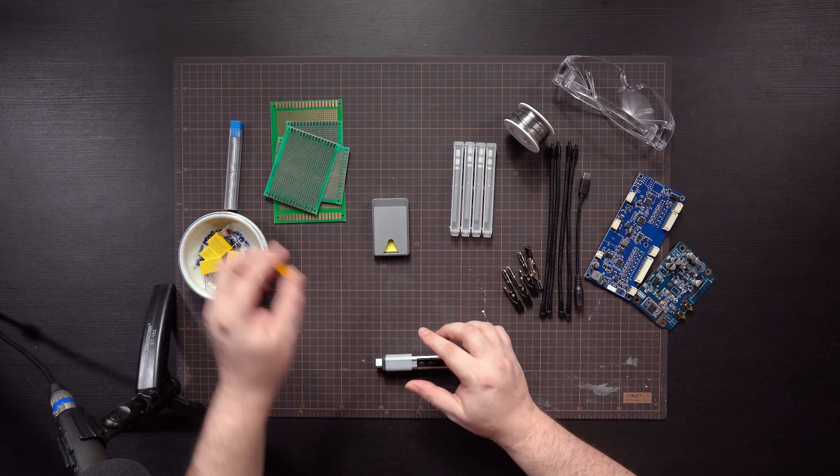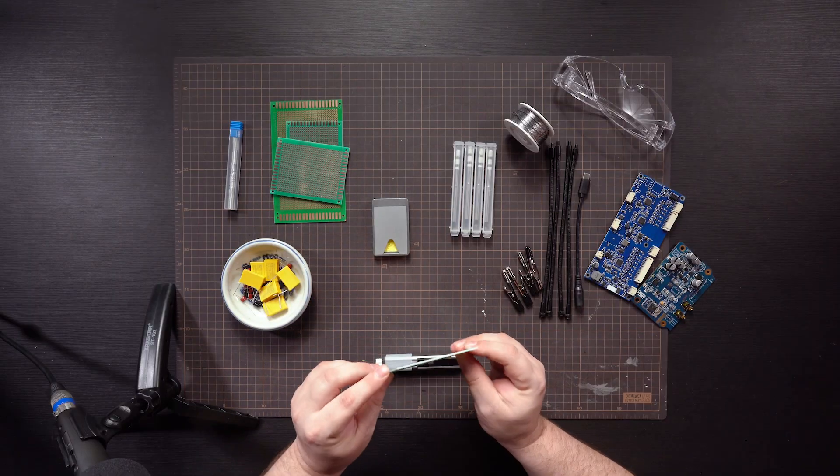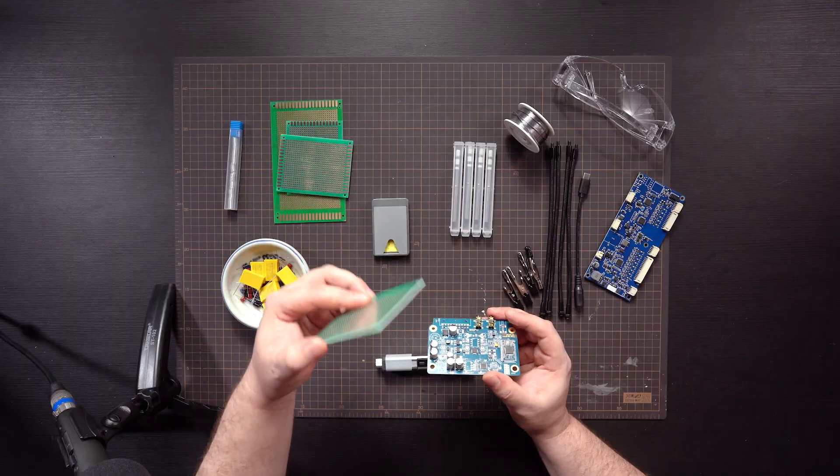I bought some through-hole components, some adapters, resistors. You can see here that we're going to solder onto these boards right here. So when you're doing your soldering projects, the end product will look something like this. I'm not that advanced yet to get to this level — we'll start with some basic boards.